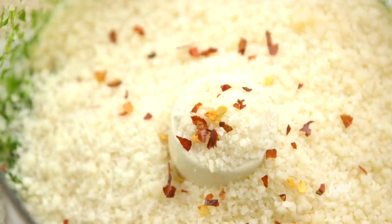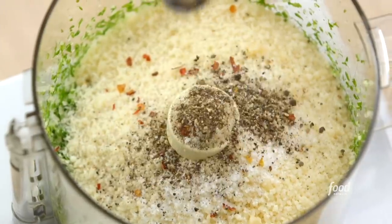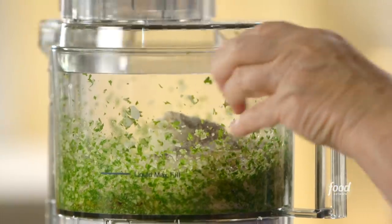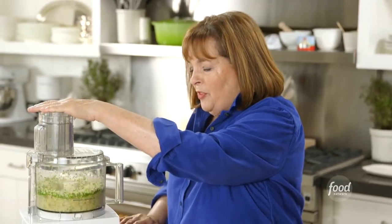Three-quarters of a cup of grated Parmesan cheese, a pinch of red pepper flakes to give it a little heat, a teaspoon of salt, half a teaspoon of pepper, and next four tablespoons of olive oil. Just pulse this until the panko is moistened with the oil.